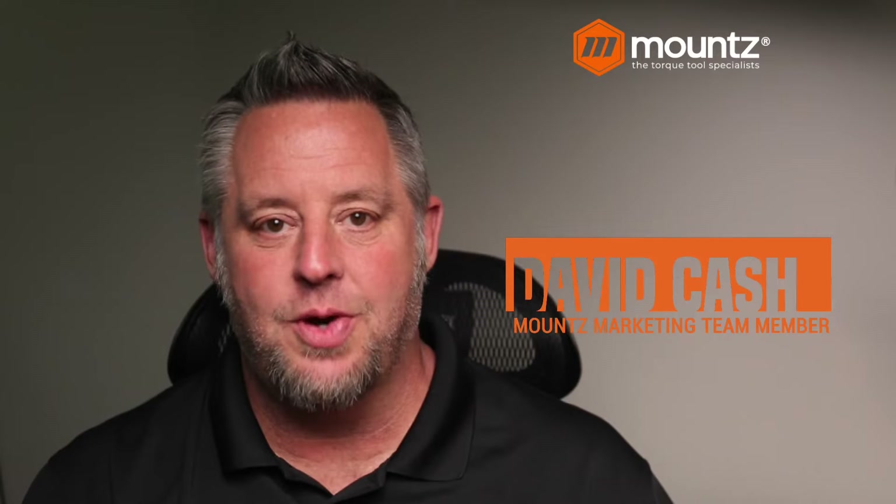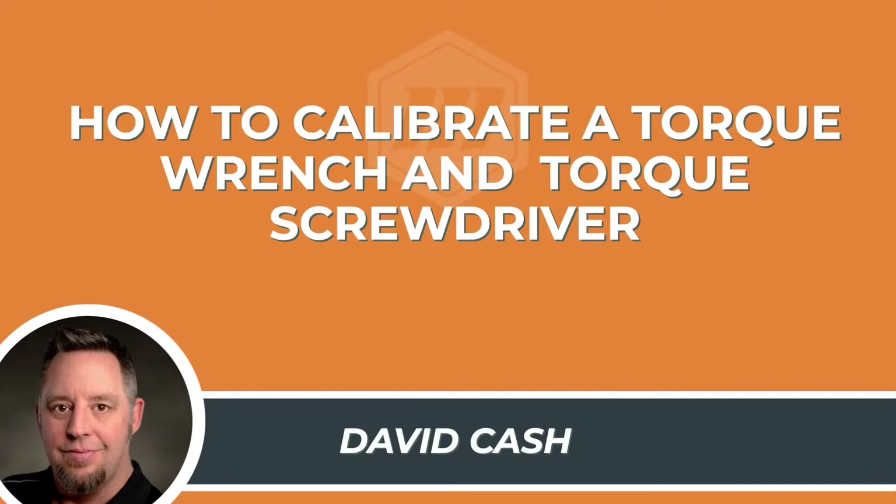Hello and welcome to today's webinar. My name is David Cash. I'm a member of the marketing team here at Mounts and I'm glad you've taken the time to join us today as we look at our topic of how to calibrate a torque wrench and a torque screwdriver.